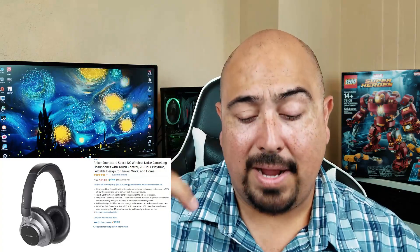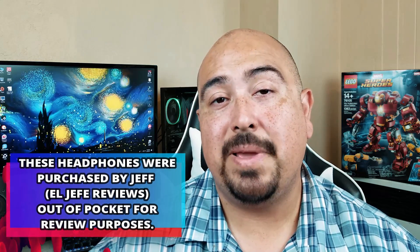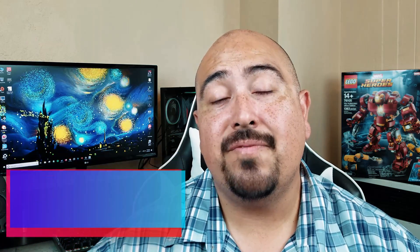This week we're gonna be checking out the Soundcore Space NC Bluetooth headphones. Right now you can find these on Amazon for $99.99, and I'll be sure to leave a link to that right down in the description box below. Now for full disclosure, I went ahead and picked up the Soundcore Space NC headphones on my own, with my own money, for the purposes of this review. So first up, we'll do a quick unboxing, then get into my pros and cons and my final review. Sit back and relax and let's go ahead and dive right in.